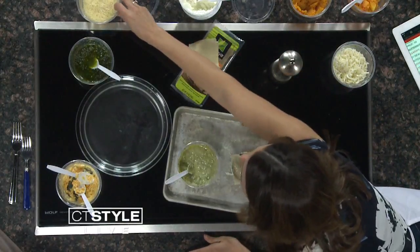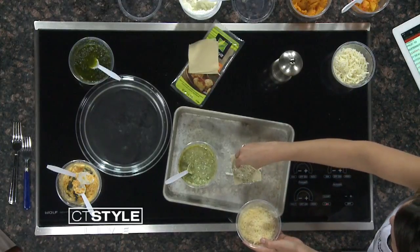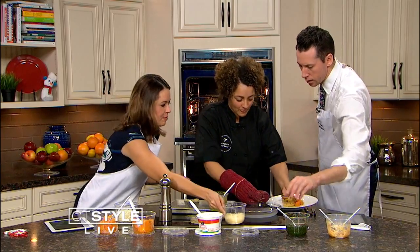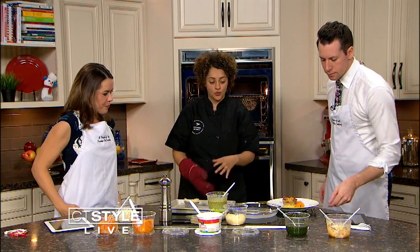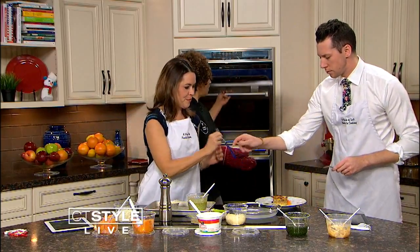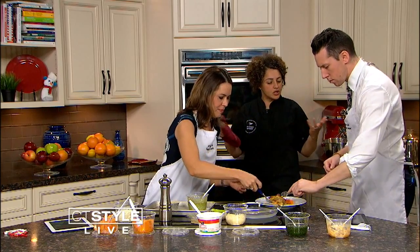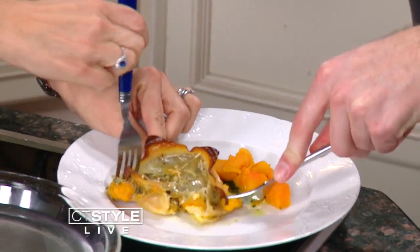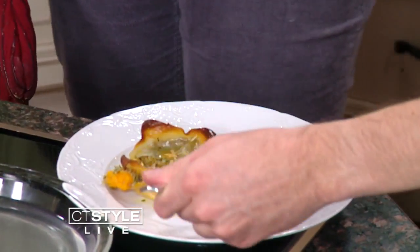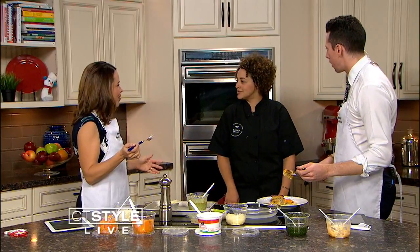Do you have a finished product in there? We certainly do. As Chef pulls that out of the oven, give us a little bit of information about what you do out in the community here in Connecticut. We just actually did this for Fresh Connections - they're a fresh produce box distribution, getting out fresh fruits and vegetables out there in the community. They had a community supper the other night, and rather than feed 100 by making whole lasagnas, we did small lasagnas.